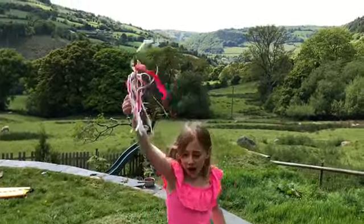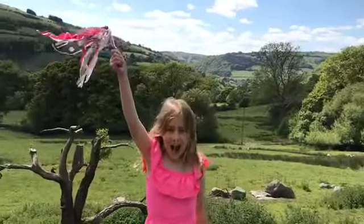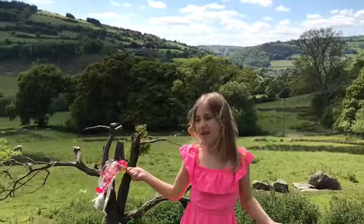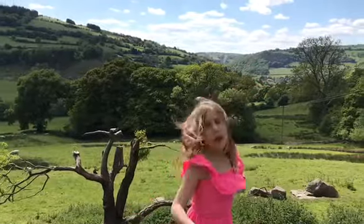Look at that and that. Which one's over here? It's bigger. I don't know why. Up there's higher.